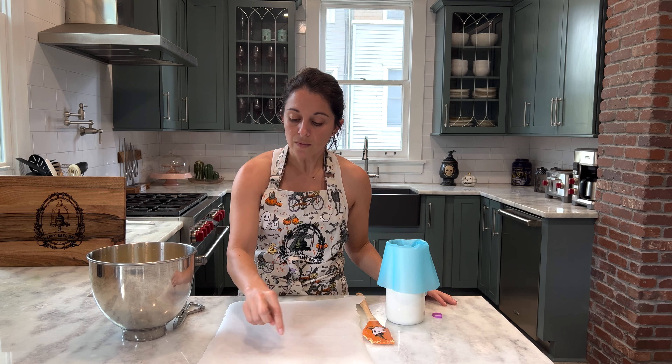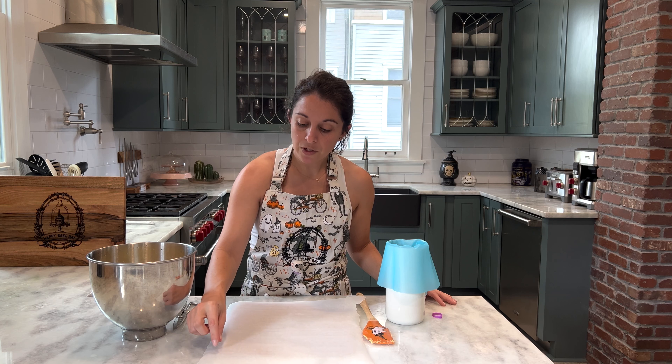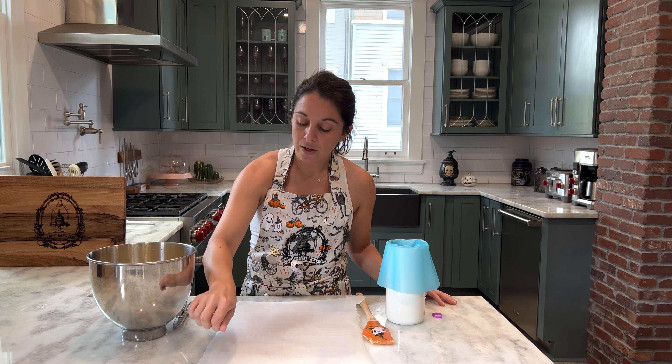We're going to pipe the pastry dough in a straight line about six inches long. Once you've piped your line, instead of using your star tip to kind of break or cut the end of the dough, we're going to use a pair of kitchen shears to just snip the end, so that way it's a nice straight line and it'll be perfectly formed on the edges.